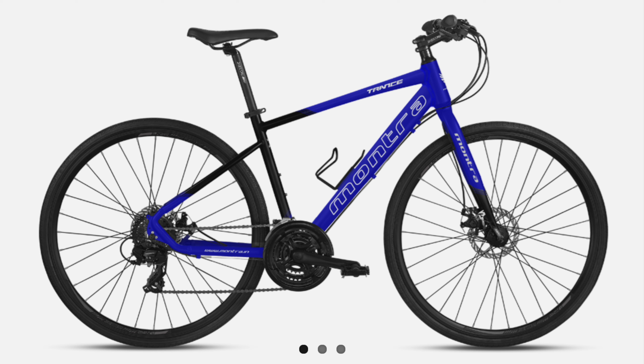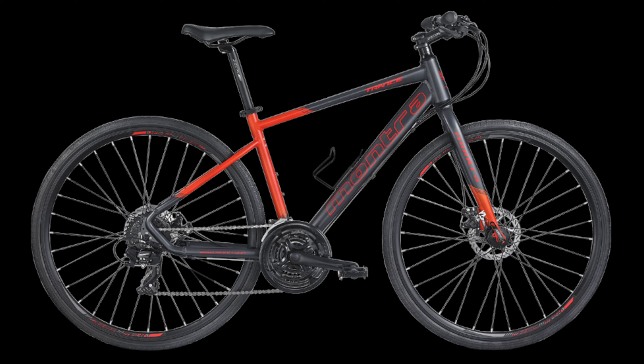The shifters are V1 Shimano ST EF500. V2 has a MicroShifter TS38. This is a 3x8 configuration with 24 speed total.